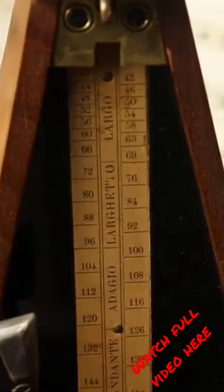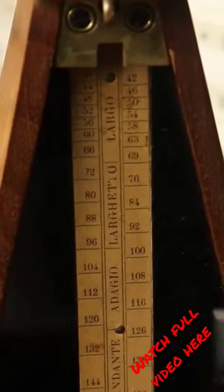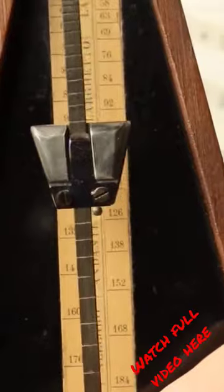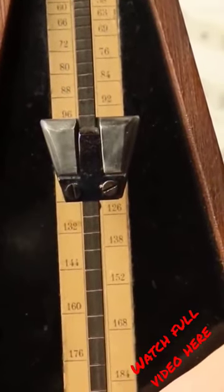Let's assume that this is our tempo. We think this is a fine tempo. We take the rod, stop the metronome, and we read 96.